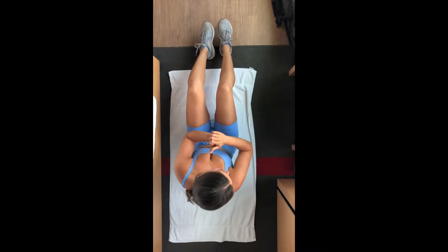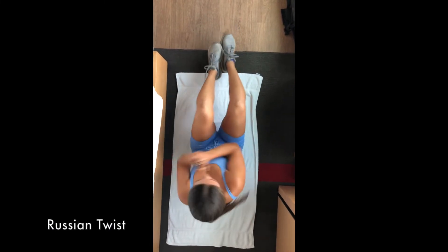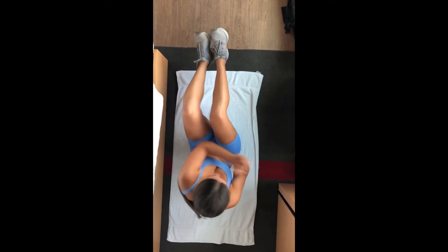Russian Twist. Do not cross your ankles over. Make sure we are in almost a boat pose with our knees bent, twisting from side to side, making sure our shoulders go a little bit beyond our belly button each time.